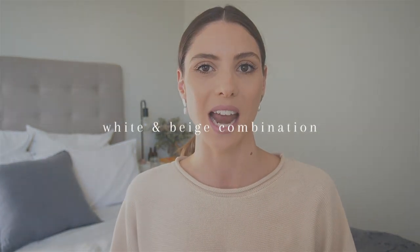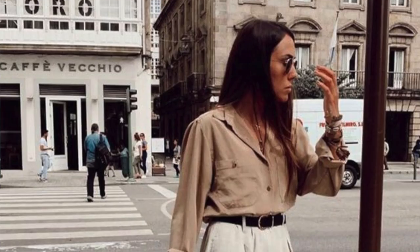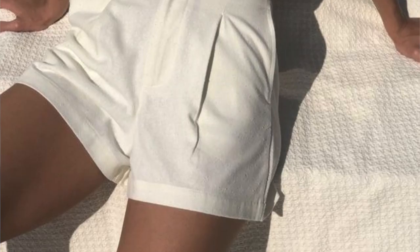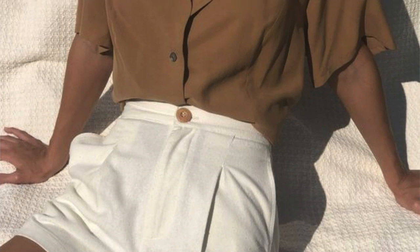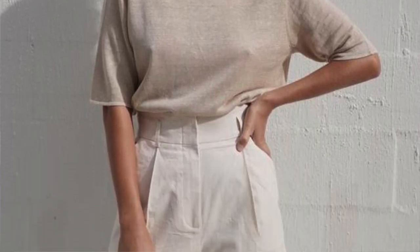The first neutral outfit combination that I see worn so much in the spring and summer is the white shorts and beige top combination. I personally think this looks the chicest when worn with tailored shorts that aren't too short and a button down shirt with a collar. However, this colour combination can just basically be worn with anything. If you're not really into white, opting for an off-white colour or a creamy ivory might be a bit better for your skin tone.